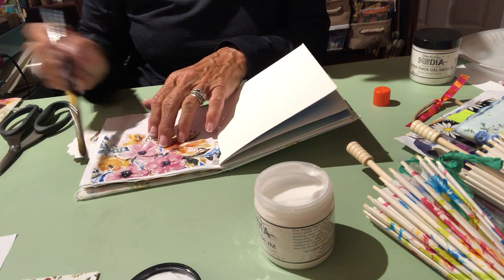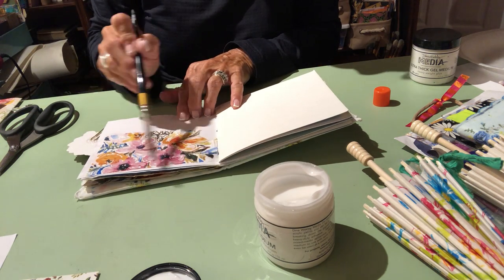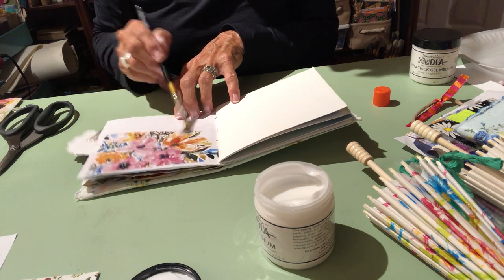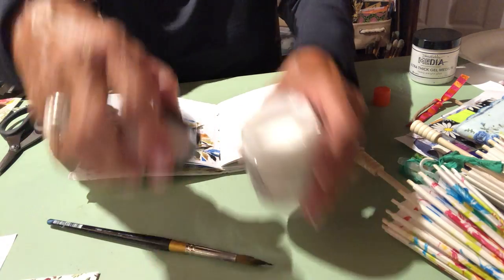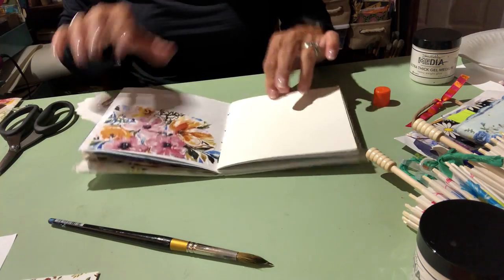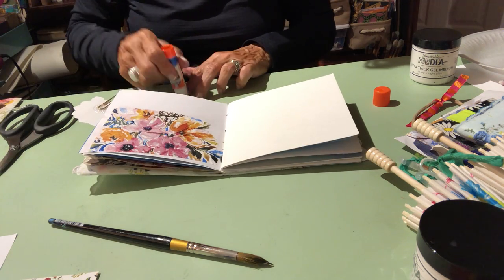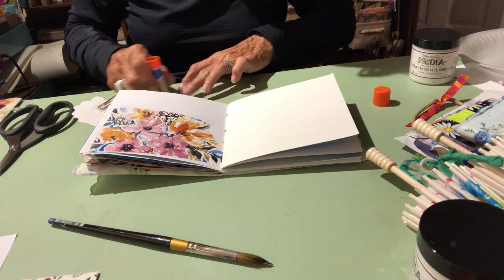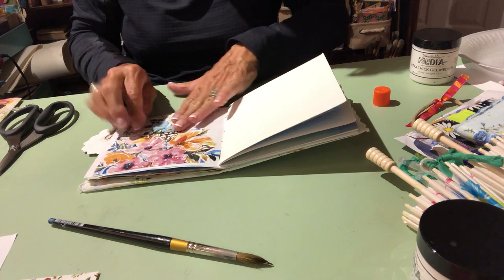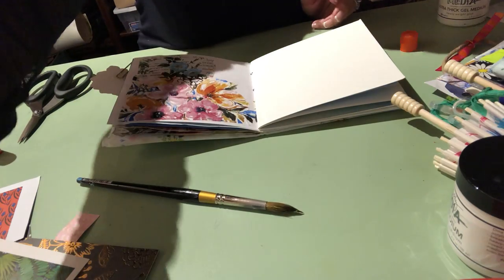I'm trying to show you ways you can get started in your book. If you use the matte medium it's like a glue — I like it for these kinds of things because you go right over the top with it and it really secures everything. I put it on the bottom and then on the top also. If you buy a small jar, it lasts a long long time. I mix it: I use glue stick for some things, but the matte medium gives it that kind of finished look.